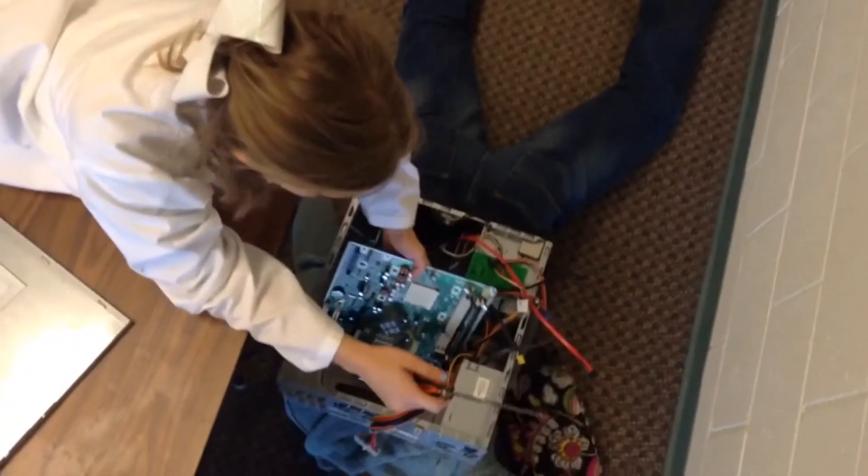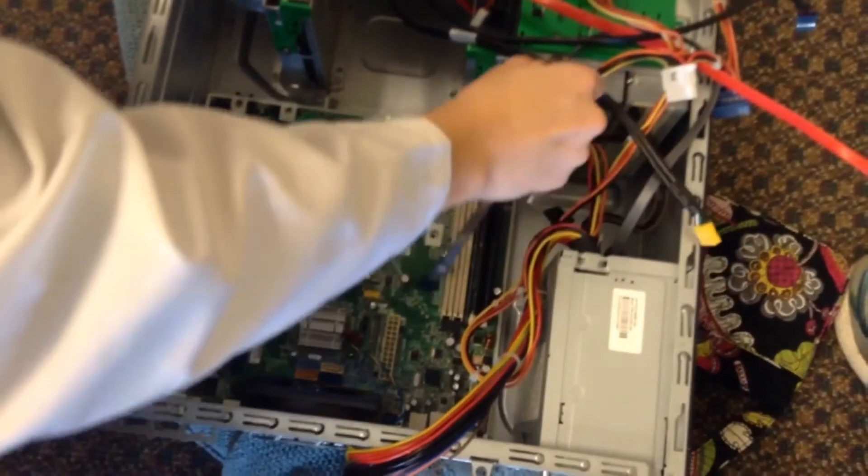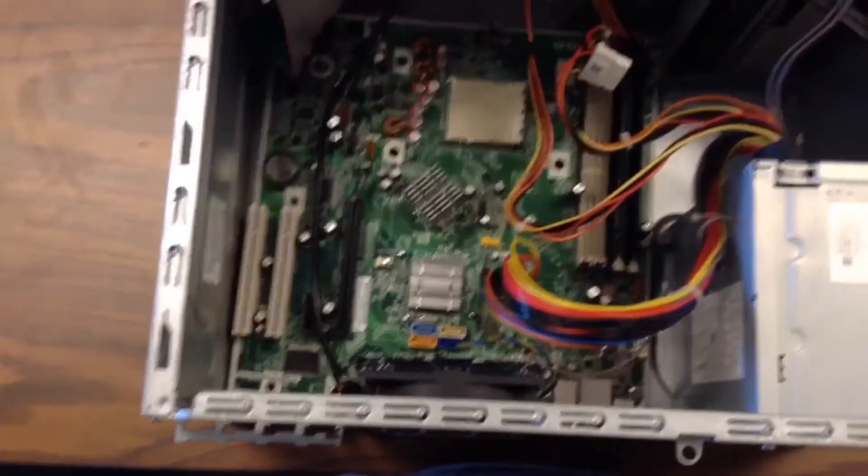The motherboard is placed the wrong way, so what we need to do is unscrew it, take it out, and put it in the correct way. Then we'll plug all these pieces back in, and everything should be good to go.